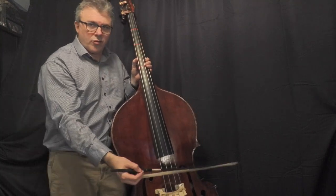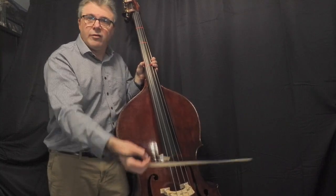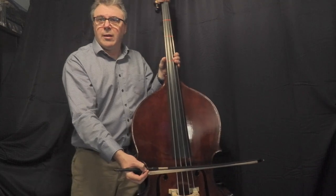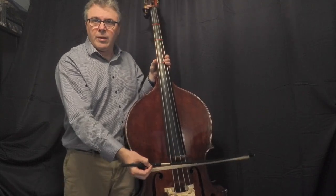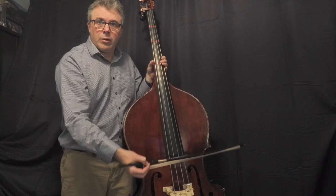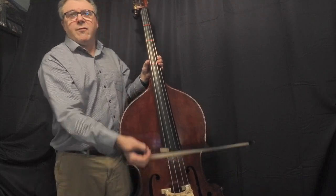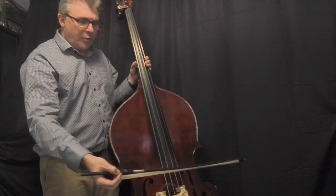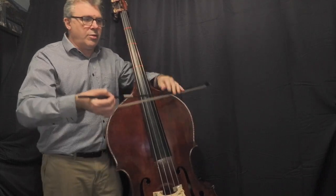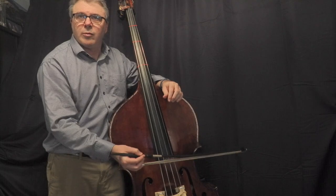When you bring the bow to the string, you can do some helicopter lifts like you do on violin, viola, and cello. From the bass player's perspective, getting that bow angle perpendicular to the string and parallel to the bridge is really important. Something my first teacher used to say was raise your tip. With the bass right arm, the elbow is relatively straight — we don't want it locked, but it's not going to have a lot of bend in it. When I think about a cello bow arm, there's more bend in the elbow; the bass tends to be straighter.